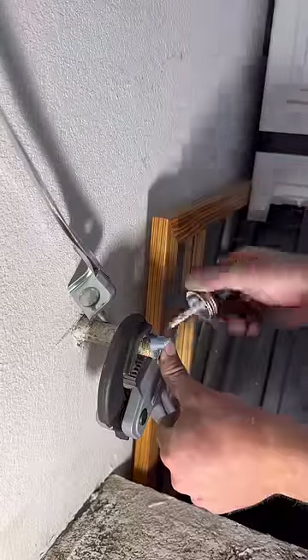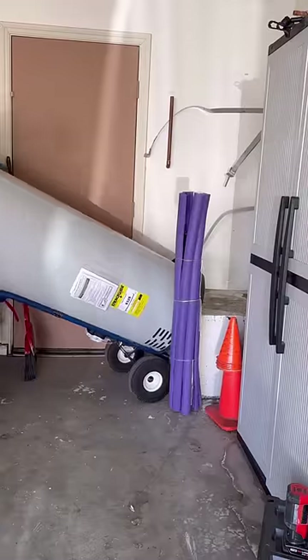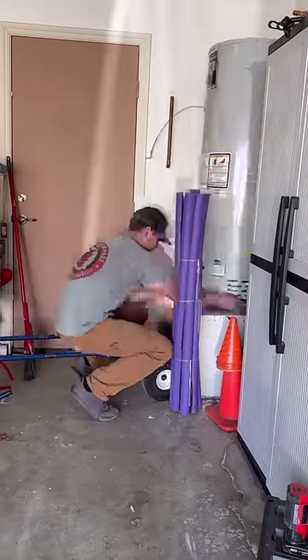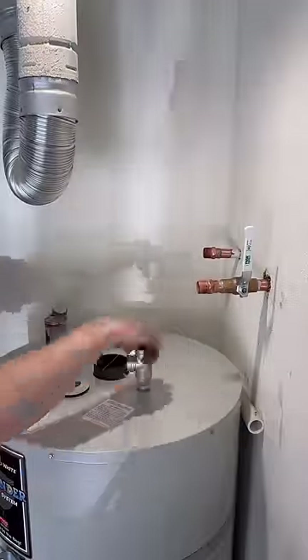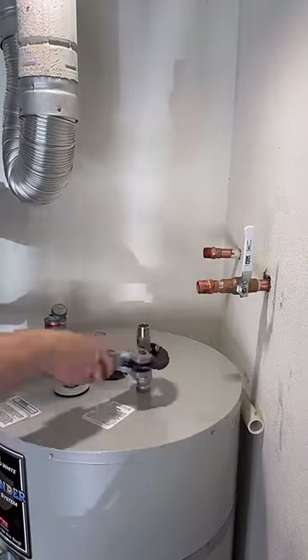Moving on to this rapid grip pipe wrench from RIDGID. The jaw opens to accommodate a bunch of different sizes of pipe without having to adjust it with your fingers, which is pretty sweet. It saved me quite a bit of time just going between half inch and three quarter and to the three quarter fittings.